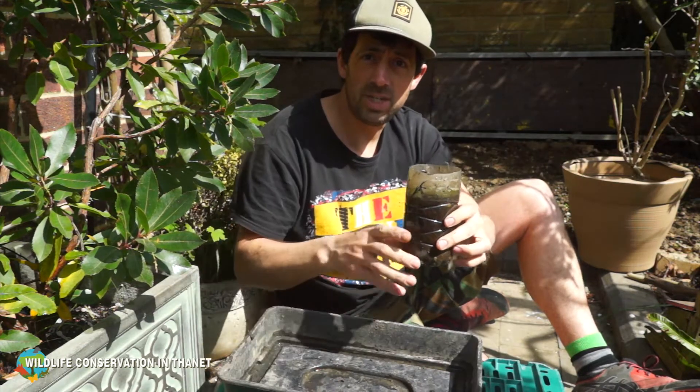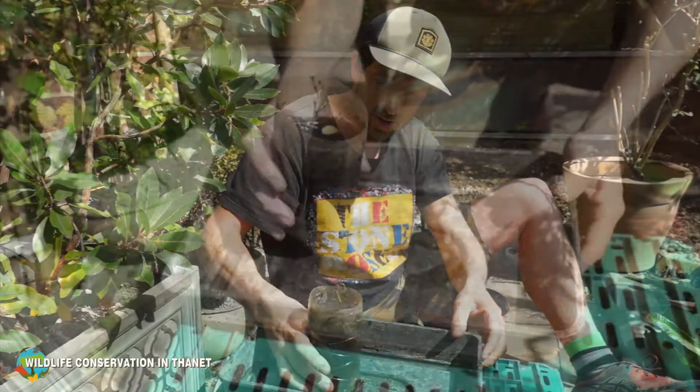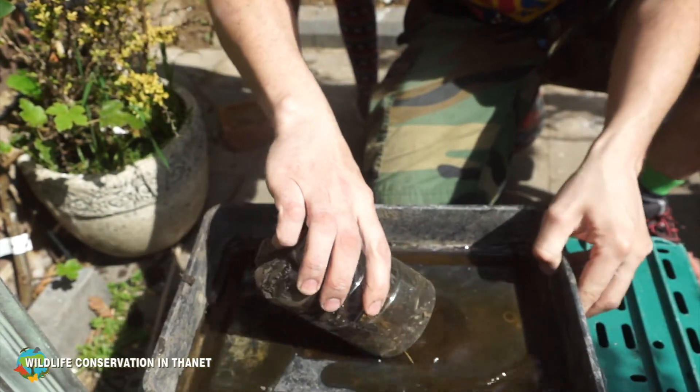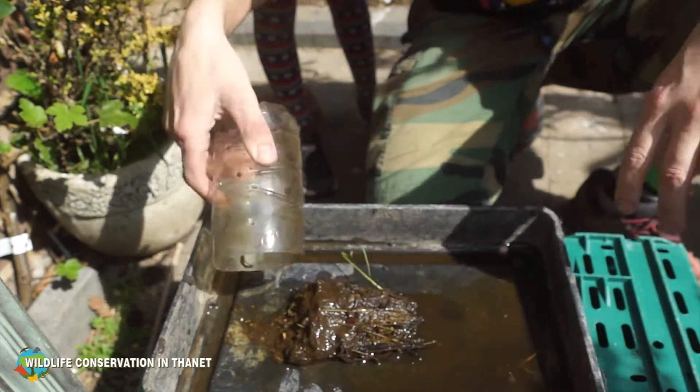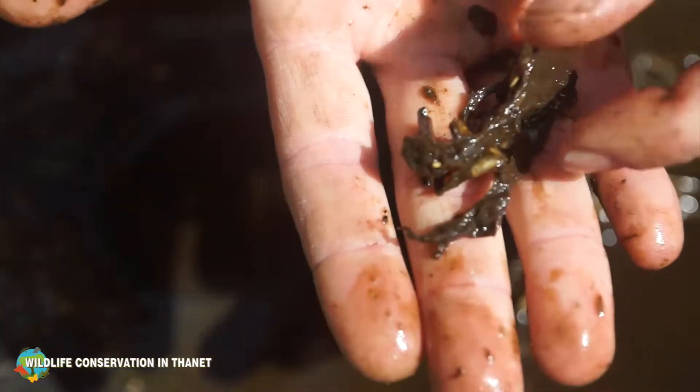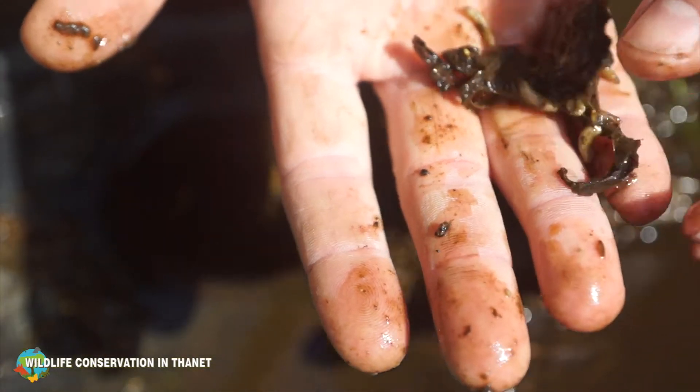So let's tip it out onto this tray and see what we've got. It stinks! Here they are, all in here — let's get a little bit closer. Let's get one separated so you can see it — look, here's one.